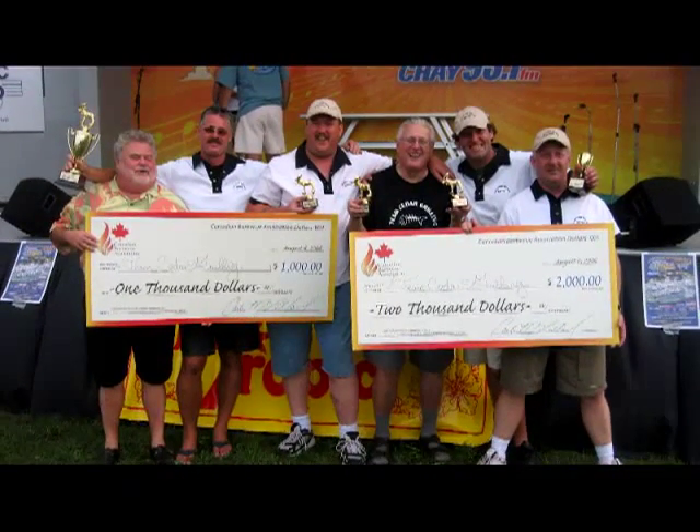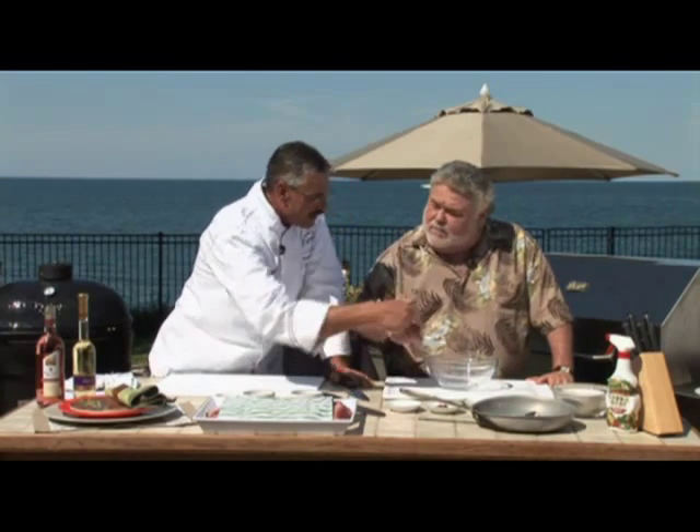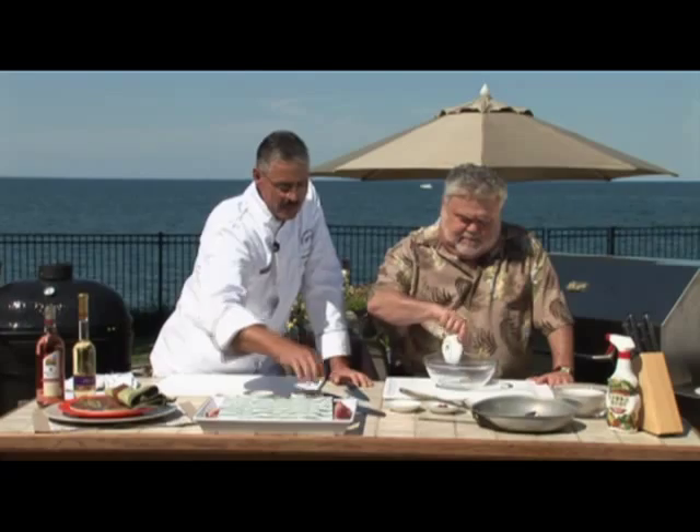Today we're going to do something we've never done before. This beef rub is basically a very generic steak spice. You've got paprika, chili powder, granulated garlic — except for the oil.